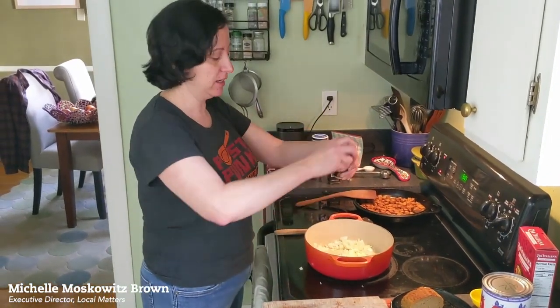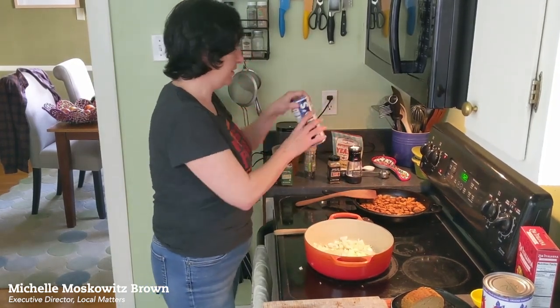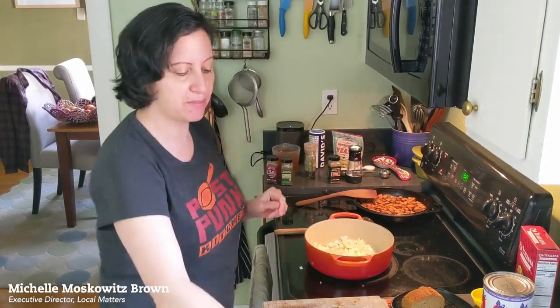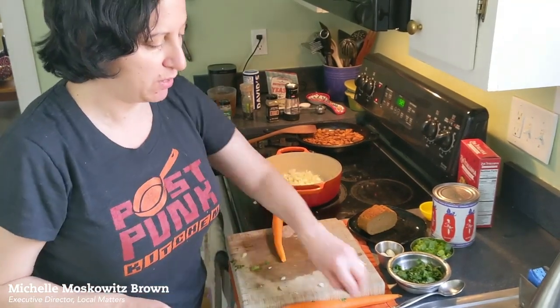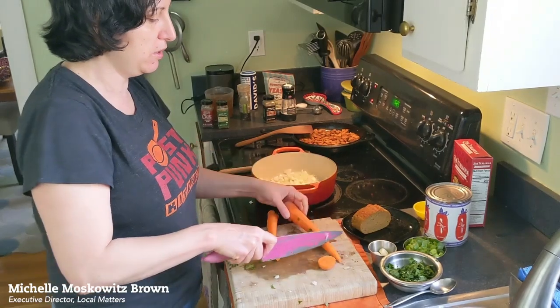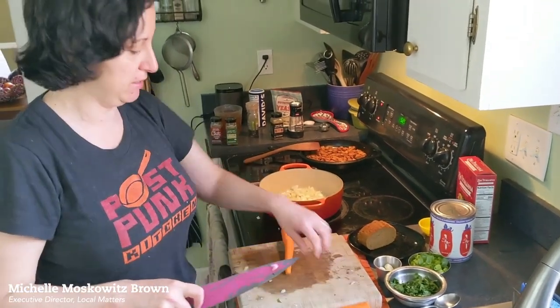I've got my onions going here and I'm going to add some salt — whatever kind of salt you have, a little bit of this, a little bit of that. And then I'm going to chop up these carrots. I'll take the ends off and put those right in as quickly as I can. Normally if you had pre-chopped them, you could put them in at the same time as the onion.